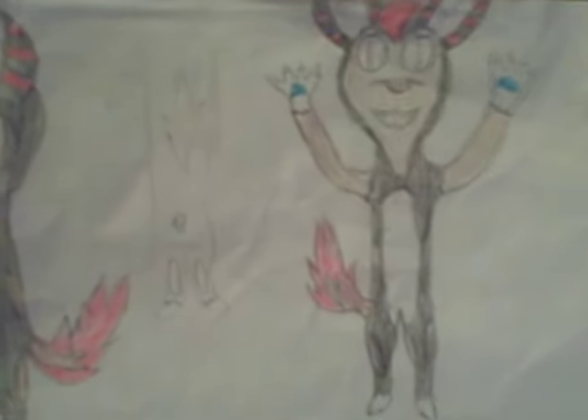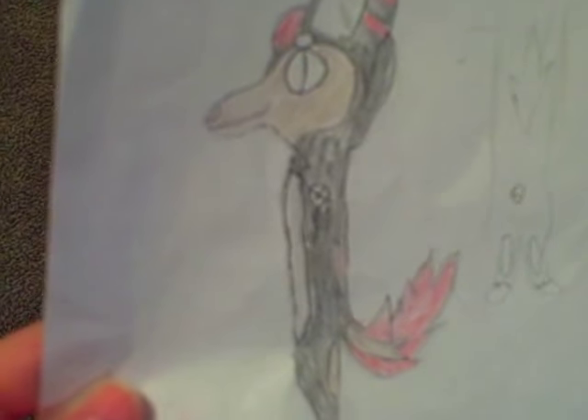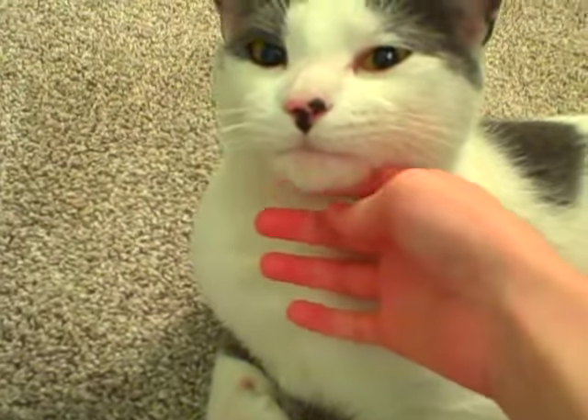I had already ordered fur for it which was $100, but now since I changed my design I'm sending the fur back tomorrow. I can show you guys the white fur that I already have — it's luxury shag white fur.